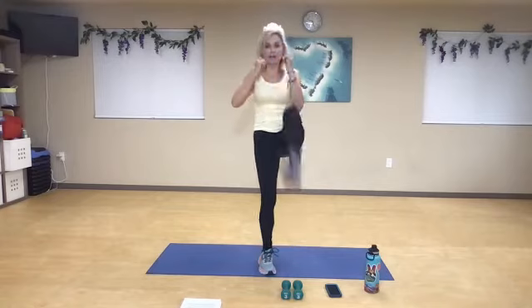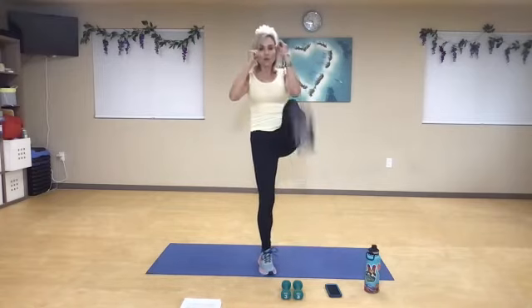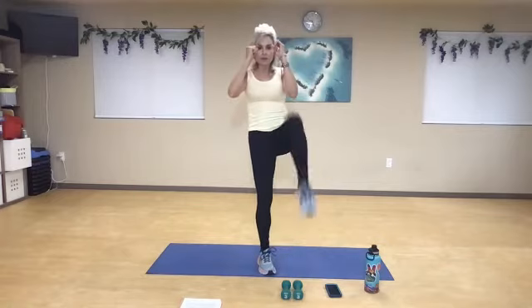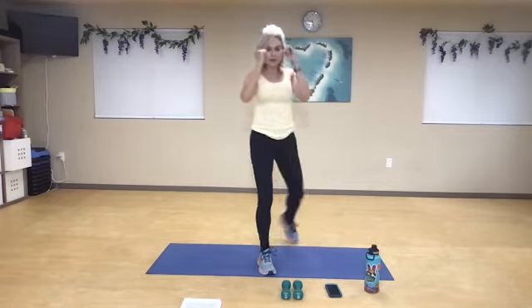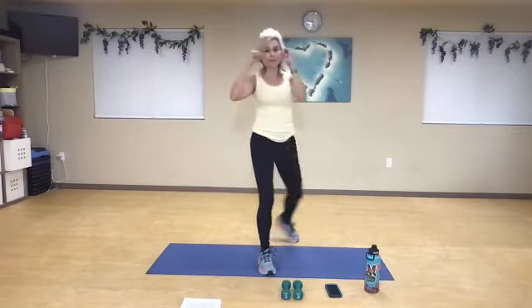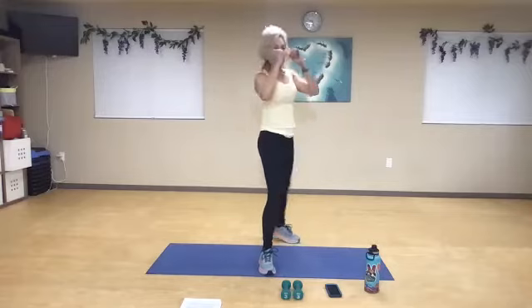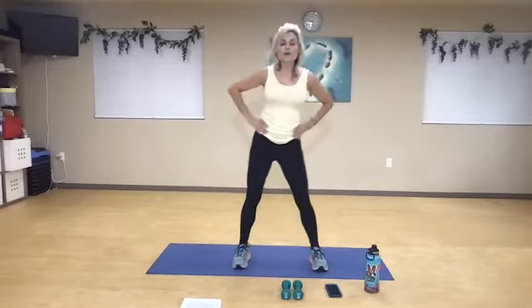It's the side of the body. So you're going to kick, reset. Two, three, four, five, and six. Exhale, kick, seven. Pull that belly button in, eight, nine, one more, and ten.